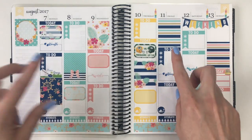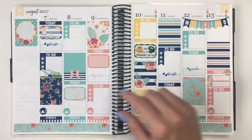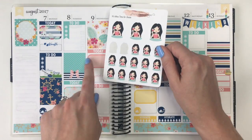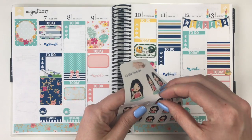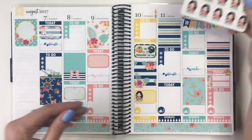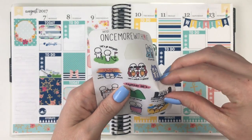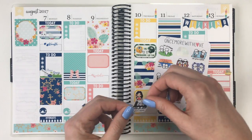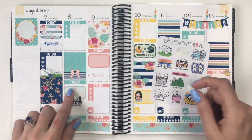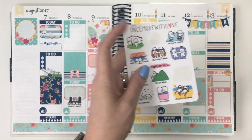I pulled out these little wine girl stickers — I thought they kind of matched really pretty with the color scheme — so I'm going to use her for Thursday's Stella's Concert. Then I found these from Once More With Love that I had bought, and I want to use this 'Let's Go to a Concert' one on Tuesday, and then Miranda Lambert at Red Rocks. These are so cute, I need to use more of those.